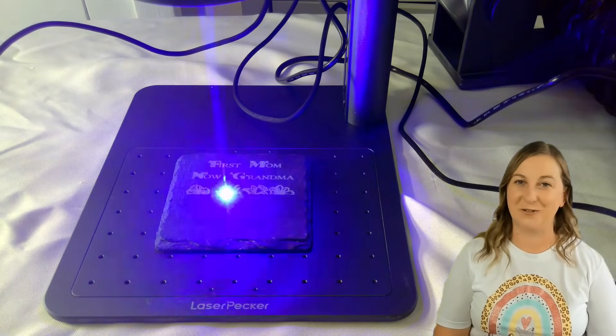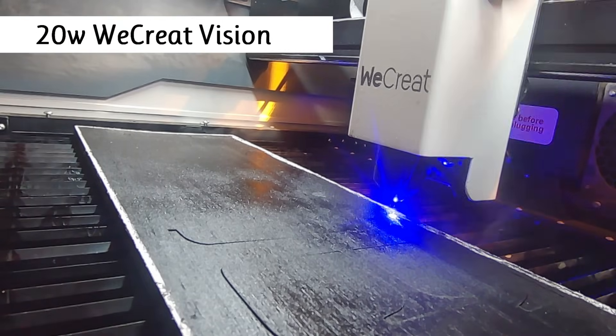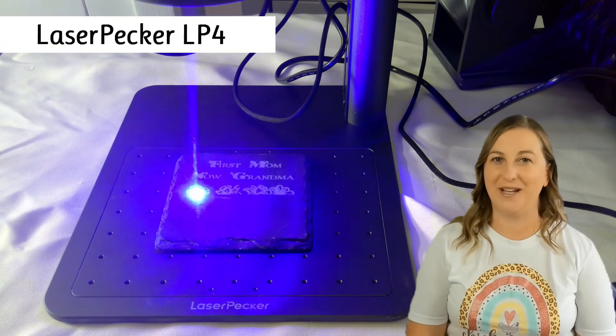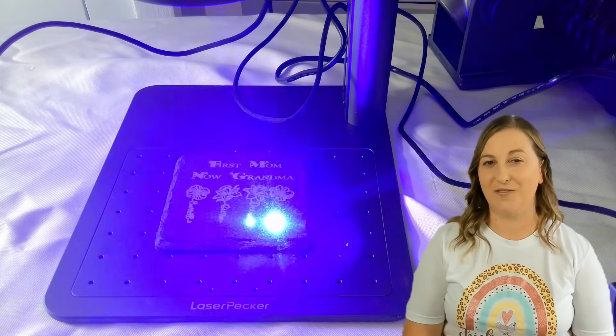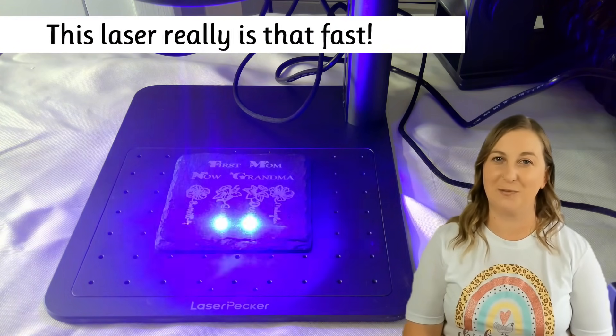If you're thinking about buying your first laser engraver, hold up! Don't do it without watching this video first. Laser engravers are incredible tools that let you create amazing things, but here's the catch — they're not all created equal. Many people rush out and buy a laser without fully understanding what it can and can't handle, and that's a costly mistake. Laser engravers are a big investment and you want to make sure the machine you choose can handle the projects you have in mind.